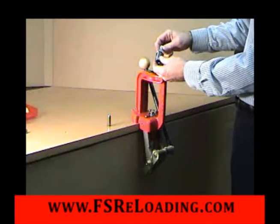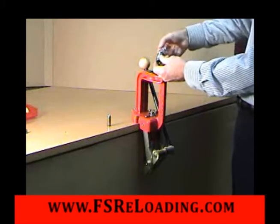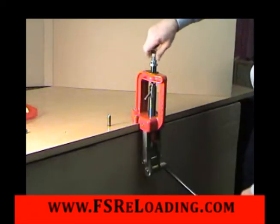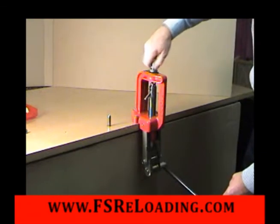Carbide factory crimp die adjustment. Turn the lock ring as far to the top of the die as possible and the adjustment screw outward. With the ram up and the shell holder in place, turn the die into the press until it makes firm contact with the shell holder and tighten the lock ring.